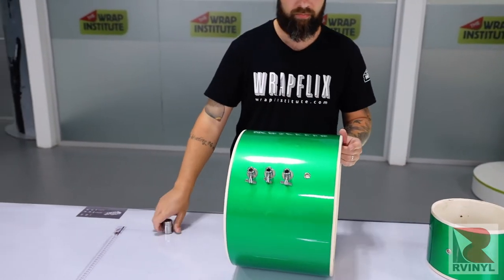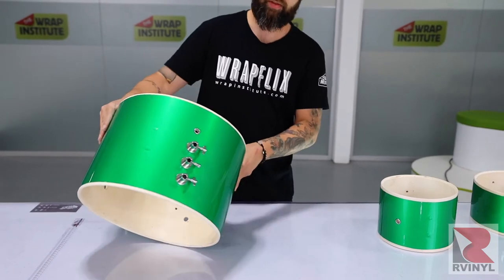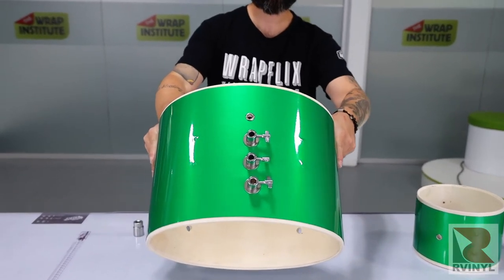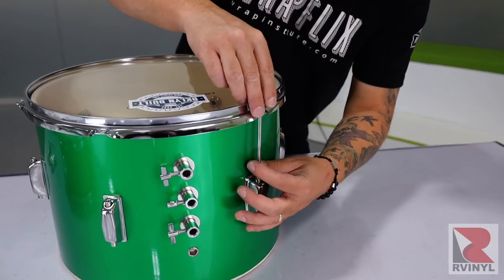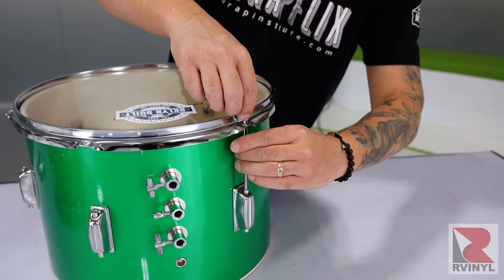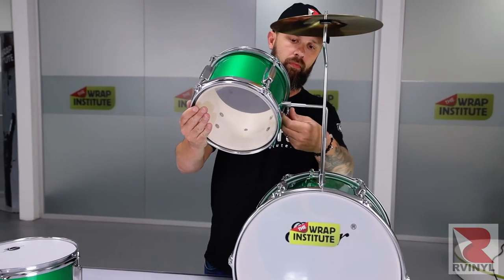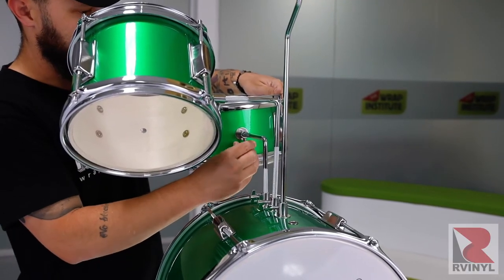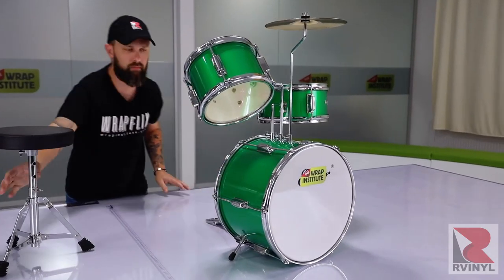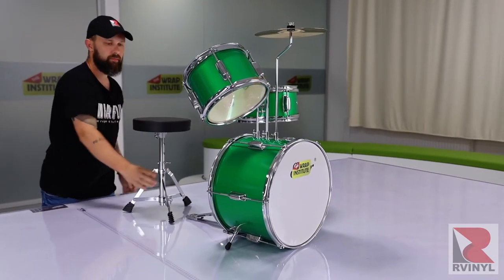Always be extra careful when reinstalling the hardware to make sure you don't damage the wrap. Also make sure you don't tighten the bolts and screws overly hard, as this can twist the vinyl underneath — stay super focused during this process. Once all the hardware is back on, reassemble each drum and then wipe everything down to remove any handprints and make it all shiny and new.